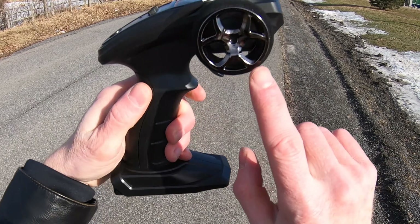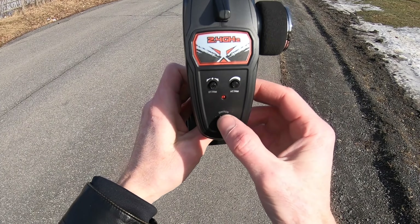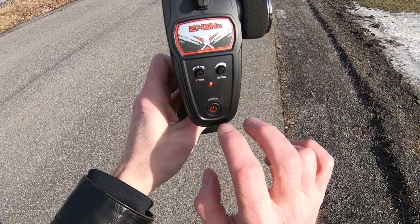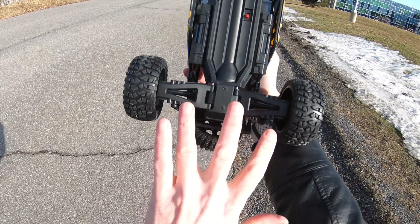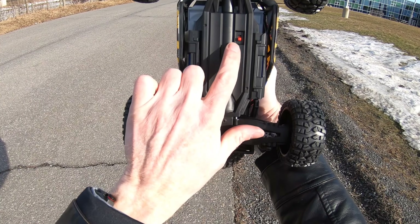Taking a look at the cool controller that it comes with — you get a little power switch here and two trim controls to make sure everything is driving straight and proper. On the car, your batteries go here and here, and you have a power switch.